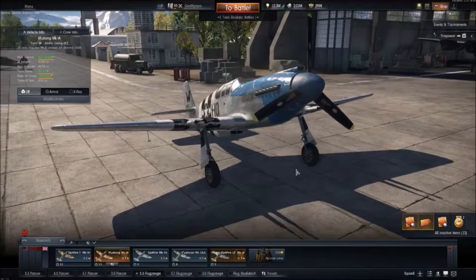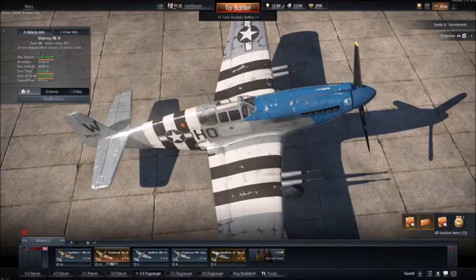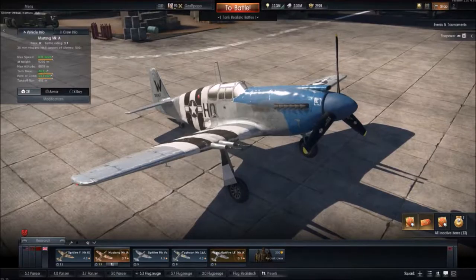Now we are looking at the Mustang in the hangar. It has the British Hispanos and also the British engine — the engine of the Spitfire Mark V, which is made for low altitude fighting. That's why the Mustang MK1A, apart from the Mustang D-series, is only good at low altitudes. You have to keep below 4000 meters or your engine power will drastically cut down.